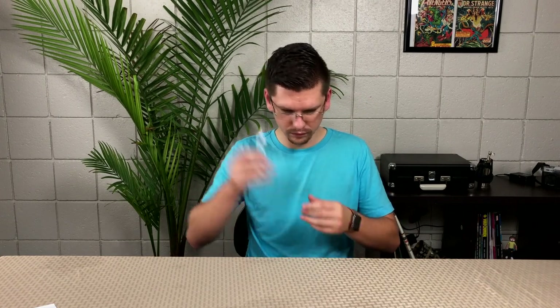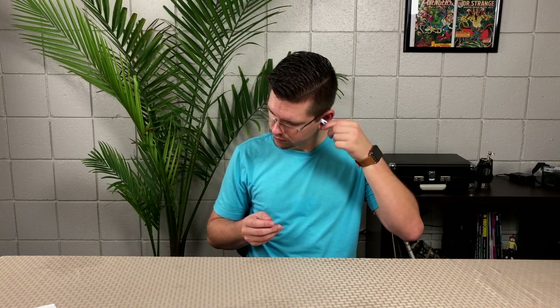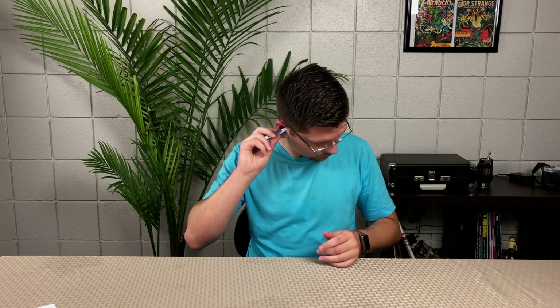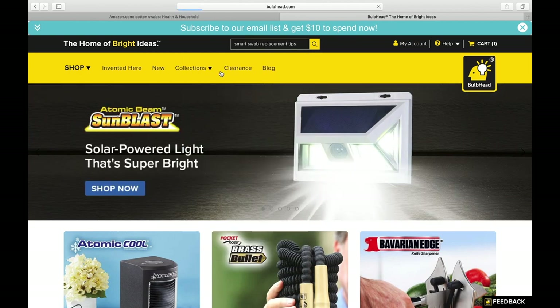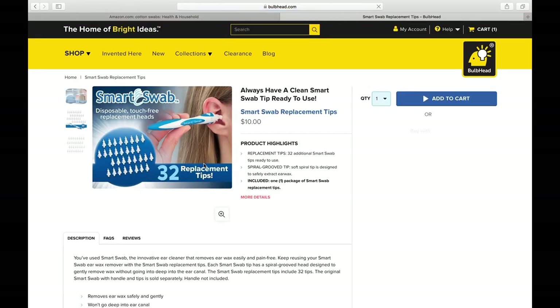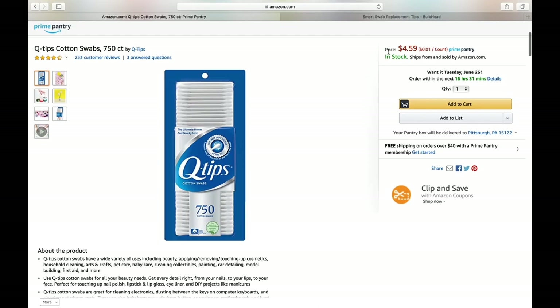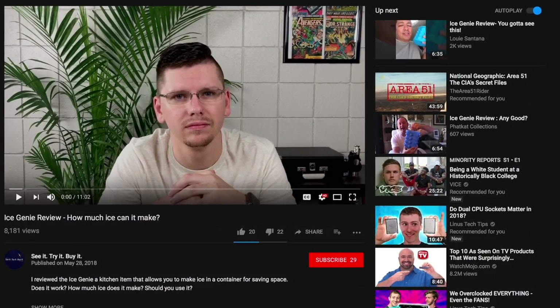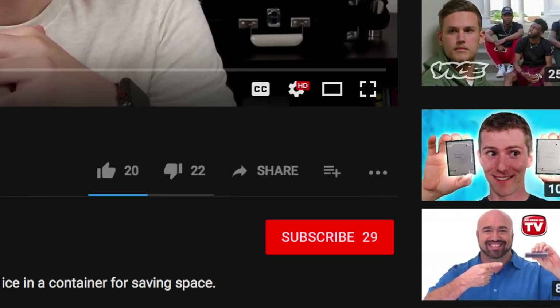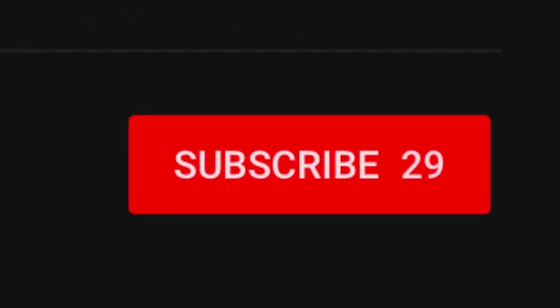After carefully reviewing this product, it seems like it can work as stated. I would advise using some sort of earwax softener to help pull the earwax out more easily. The silicone head provides a comfortable feel so you don't damage your ear. These are only intended for one use and should be thrown away. However, refills are expensive — on Amazon there are none, and the company's website has 32 replacements for $10 plus shipping. Meanwhile, you can buy 750 cotton swabs for five bucks. Thanks for watching — the link is below. Click subscribe to stay in the loop, and leave a comment down there as well. Take care.